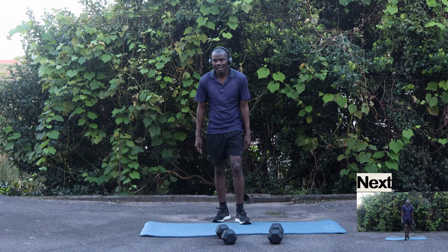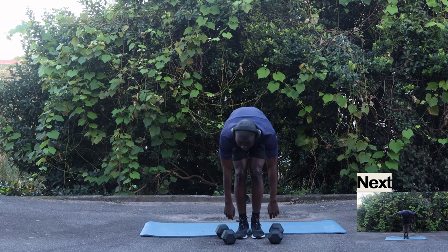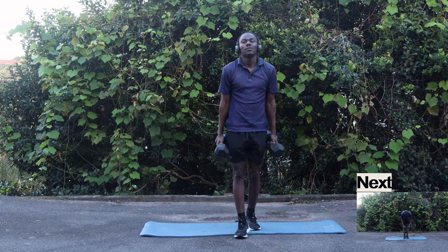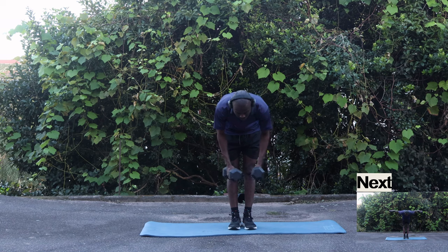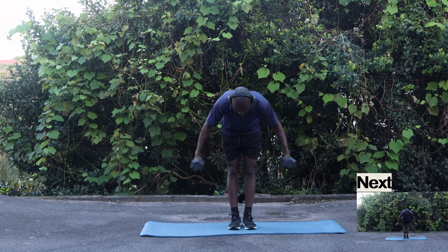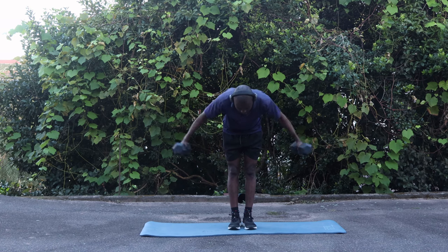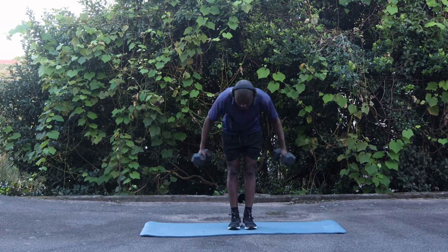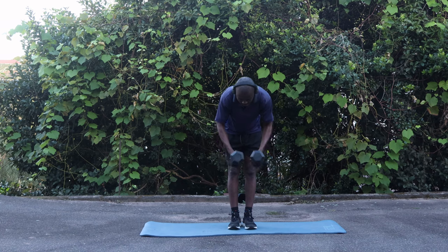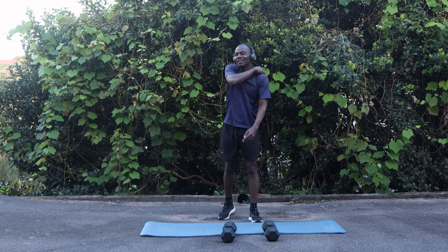So you're gonna bend over and try to do 15 of this: one, two, three, four, five, six, seven, eight, nine, ten, eleven, twelve, thirteen, fourteen, fifteen. Oh, that's fine — it kills your back.